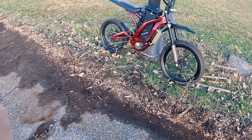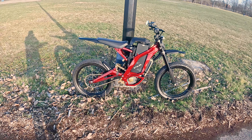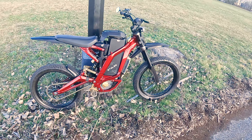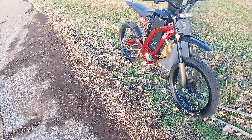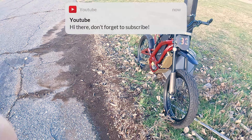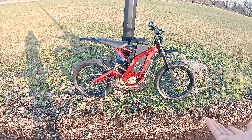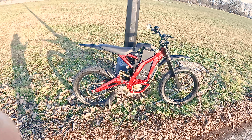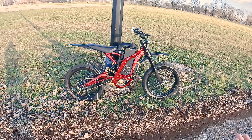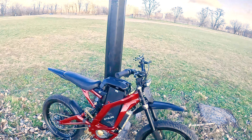I might be wrong, but I feel like the Surron is literally the most customizable bike you can have, and this is just an example of what you can do with it. I hope this is somewhat inspiring and makes you want to go out and be creative. This is pretty much it — I just wanted to show you what I've done to this bike since my last video, how much it's grown, and how much you can customize these bikes. It's basically a way to express yourself, and I'm very grateful to be able to do so. Thank you guys so much for watching — wish you all the best, catch you in the next video, peace out.